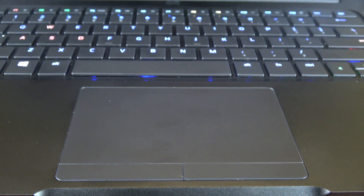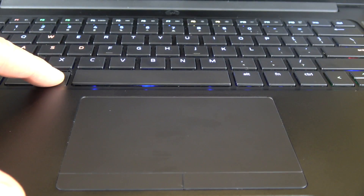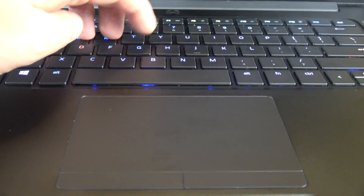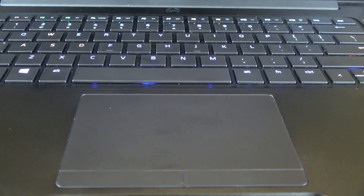The keyboard is really nice. It has 1.1 millimeters of travel and a nice clicky feel to it. It doesn't really bottom out when you're typing, which I like. There isn't a ton of flex on the keyboard either, given the fact that it's all aluminum.